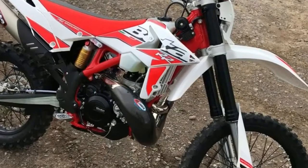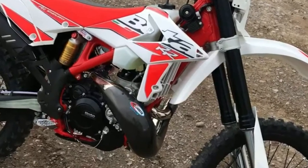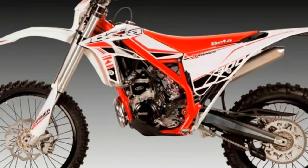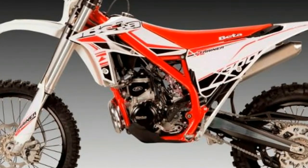Its strengths can be summed up as follows. Power delivery: soft and linear, making it extremely easy to ride yet enough to inspire. A progressive power valve allowing excellent engine performance throughout the rev range, thanks to easy external adjustment via a 5mm hex wrench.